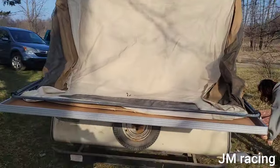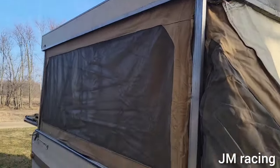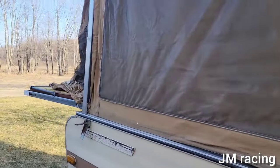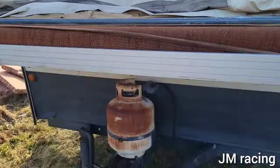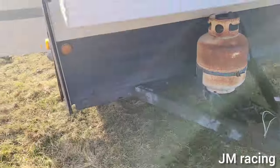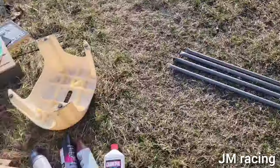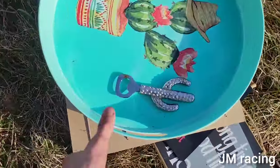In today's video I'll be showing you guys how much work goes into getting one of these pop-ups ready to go for racing at Birch Run and any other track they go to. This one is one of the older ones we picked up for free. All that stuff came out — the cushions — here's some of the stuff we found in them going through it.